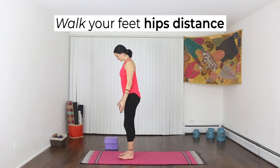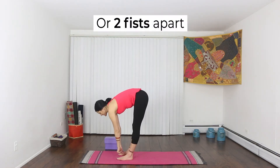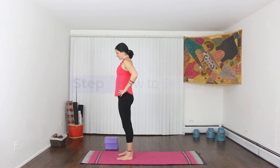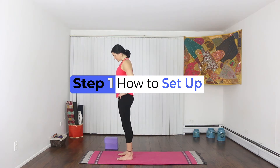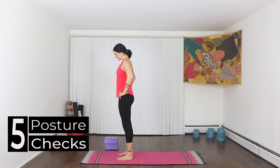Walk your feet about hips width distance apart — that's about the length of both of your fists together. This is step one: how to set up a forward fold. We'll begin with the five posture checks just to make sure you're standing nice and tall.